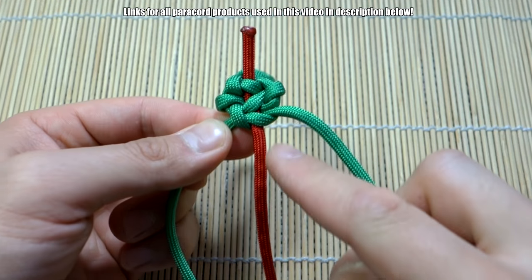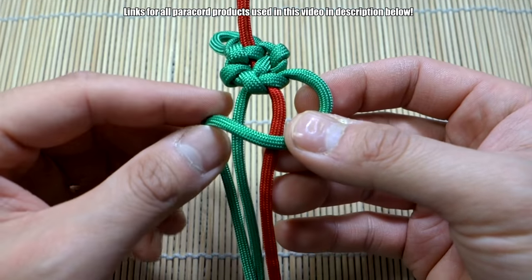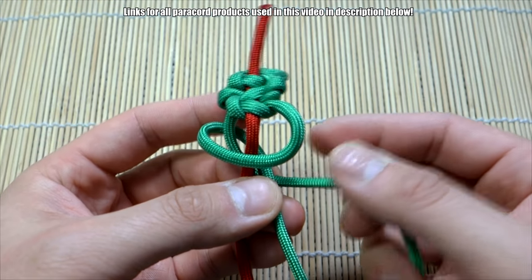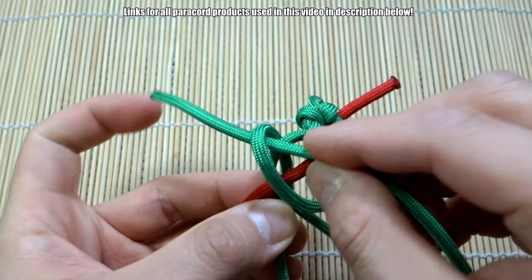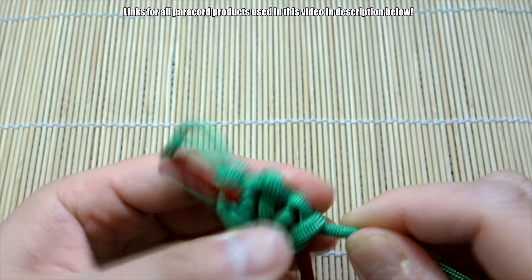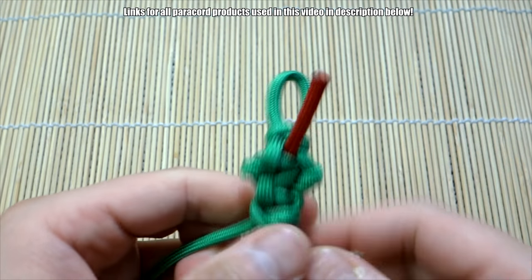Now we can start tying our snake knots going down. For tying the main body of the snake, we're just going to tie snake knots, but this time going around the core. Take the strand on the right, bring it around both the red and the green on the left like so, loop that behind, then take this strand on the left, bring it around to the right, take this end and go through that loop right there. Bring all that through and cinch it up. It's a little different because we have that cord running down the middle, but get everything nice and tight.